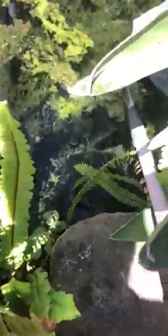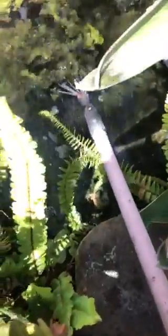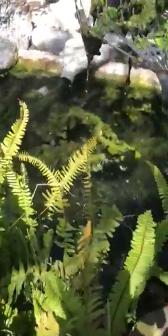By the way, this algae is not really bad, it's just unsightly. But when you harvest this algae out of here, what it does is it actually takes some of the nitrogen and other bad stuff out of the water, so it's actually a good thing if you harvest it.